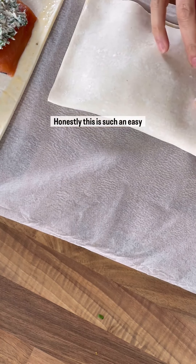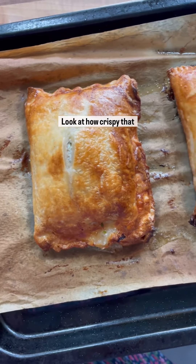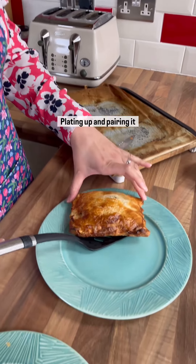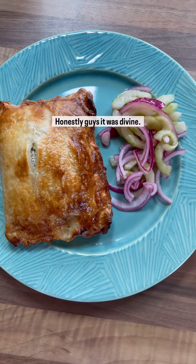Honestly this is such an easy one to make and the results were fantastic. Look at how crispy that looks! Plating up and pairing it with a cucumber and red onion pickle. Honestly guys, it was divine.